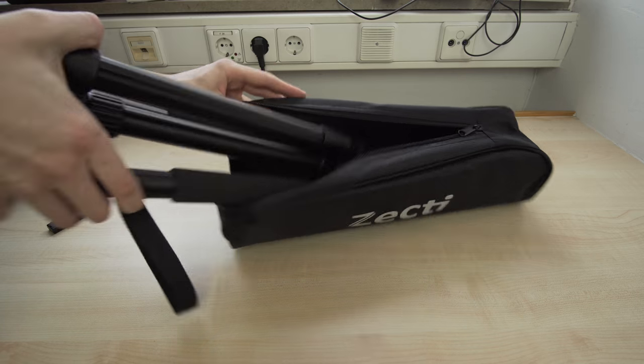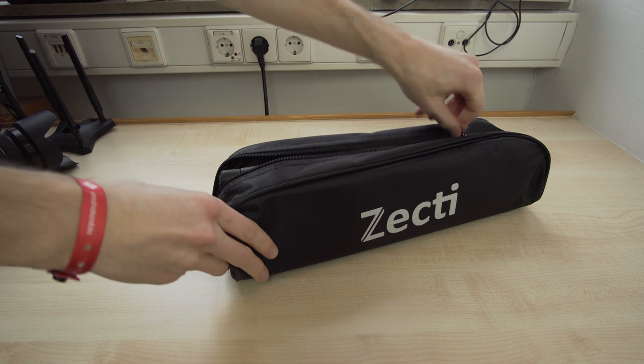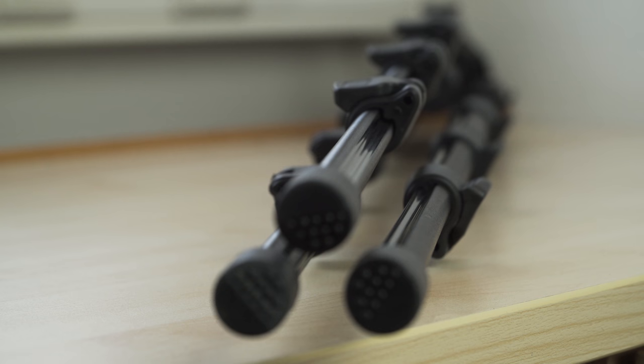And not only smaller, but also lighter. While my Manfrotto has a weight of 3.3kg, the Zekti travel tripod only has 1.3kg. Obviously the legs of the tripod are a lot thinner, but still sturdy enough for normal cameras.